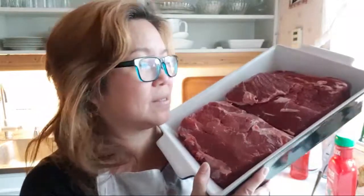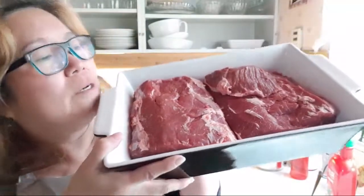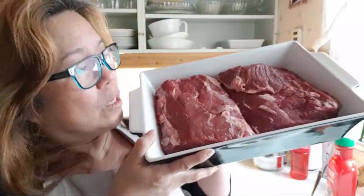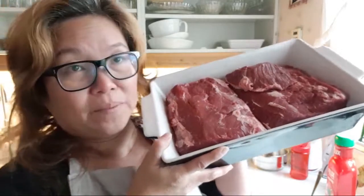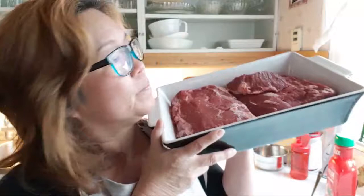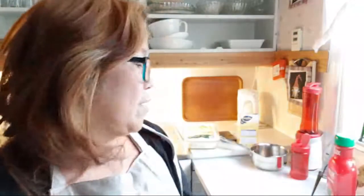We got the meat yesterday and I thought I'd show you guys how to do it. Today's my birthday, so I thought this might be a special meal for my family and I hope they like it. As you can see, moose meat is pretty lean — not much fat. The meat is really good; I've tried it many times and I love it. I thought this would be a good time to show you since it's the season.